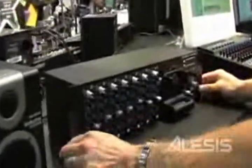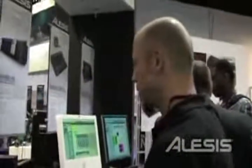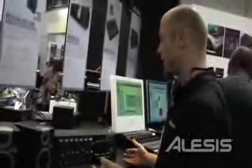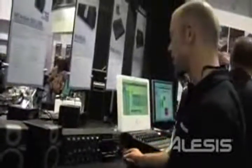The Ulysses iMultimix 9R. Very cool item and also brand new here at NAMM 2008 in Anaheim. If you want to have your iPod in your rack, this is the way to do it — the Ulysses iMultimix 9R.